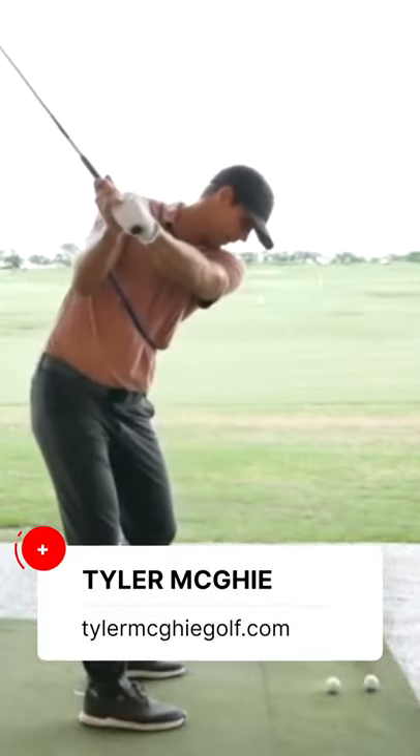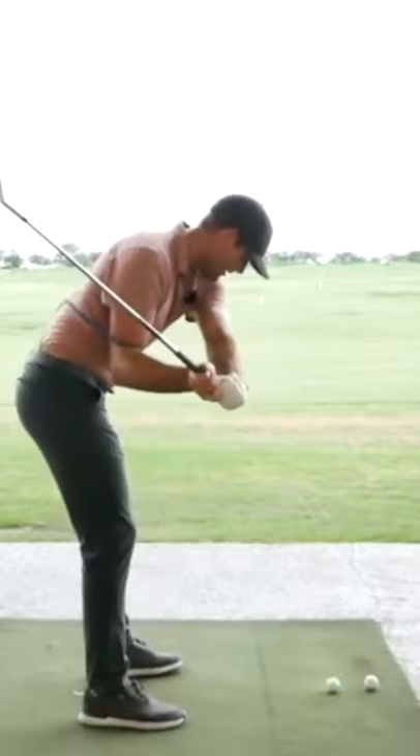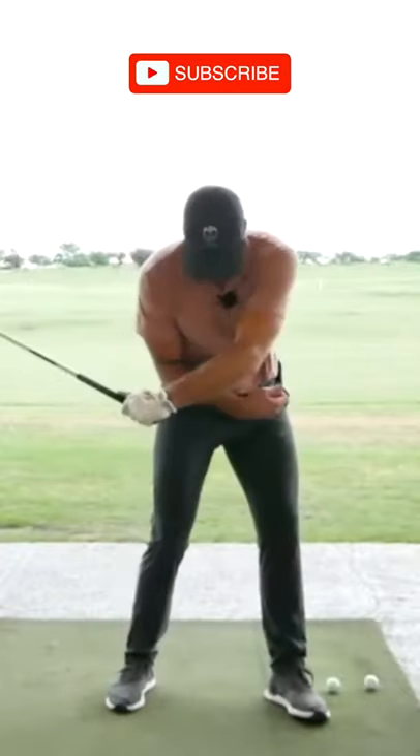Takeaway. Arms in good position. Now to start down, what we're trying to do is create a separation from my lead hip and my handle. So I'm trying to get my lead hip to move away from my handle.